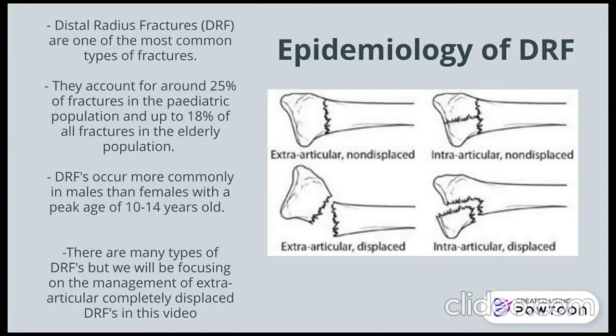Distal radius fractures are one of the most common types of fractures. They account for around 25% of fractures in the paediatric population and up to 18% of all fractures in the elderly population. Distal radius fractures occur more commonly in males than females, with a peak age of 10 to 14 years old.